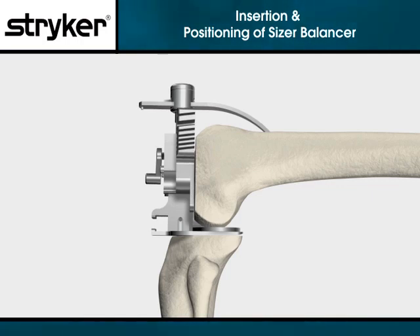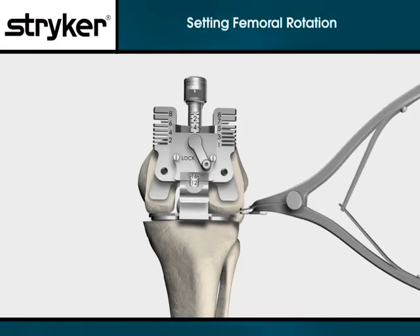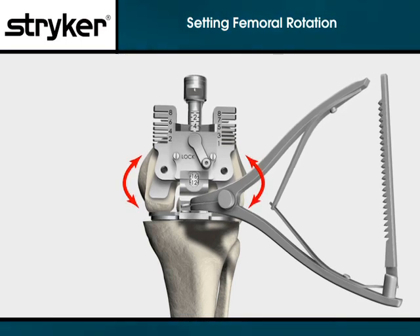Make sure that the sizer balancer is inserted such that its bottom and back surfaces are flush with the resected proximal tibia and distal femur respectively. Inserting a lamina spreader into the notch on the front of the sizer balancer, apply sufficient force to tension both medial and lateral collateral ligaments equally.